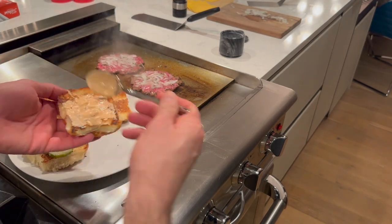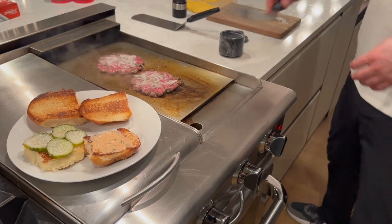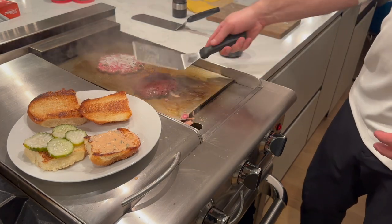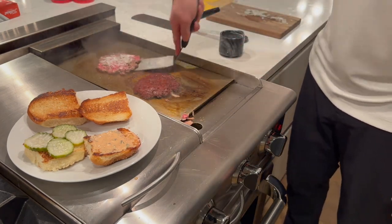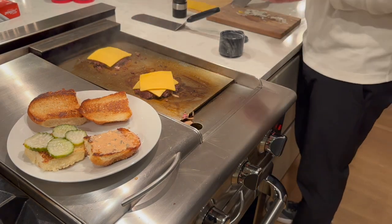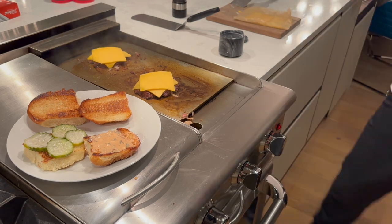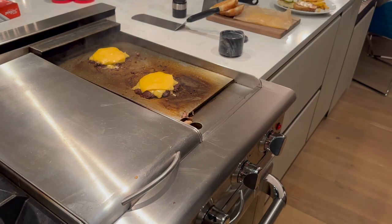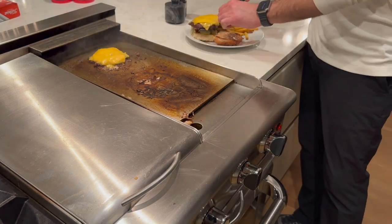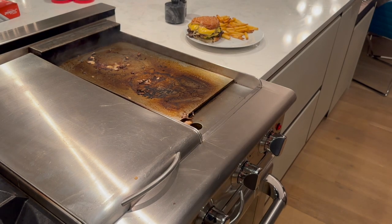On the underside of the top bun goes the sauce we previously made. You need a really good sharp spatula to get underneath the meat that's been sizzling on the griddle — look at that caramelized texture. In the movie he puts two slices of cheese on each patty, which is just amazing, and you let it cook until the cheese melts — again about two minutes.